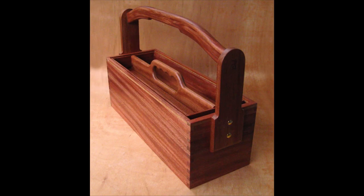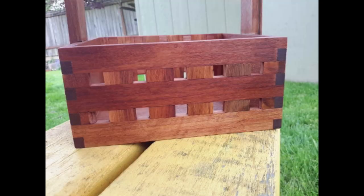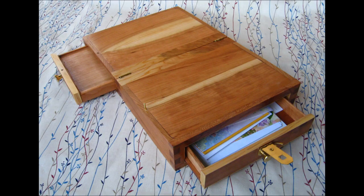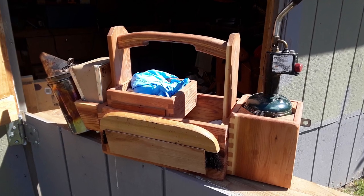I like the old style wooden totes. They are easily customizable for my tools and if I change tools I can just alter the toolbox to fit them. I make other boxes too and for the corners I prefer finger or box joints. They're attractive and strong and you don't need any extra bracing.